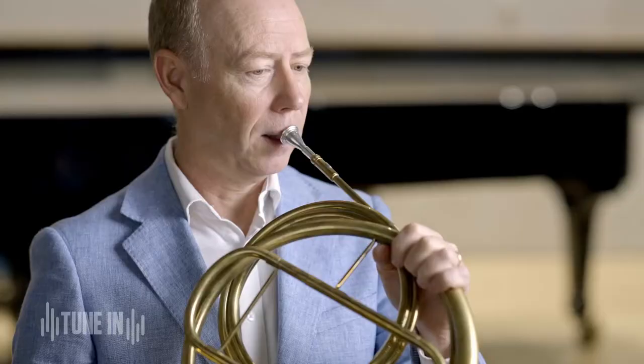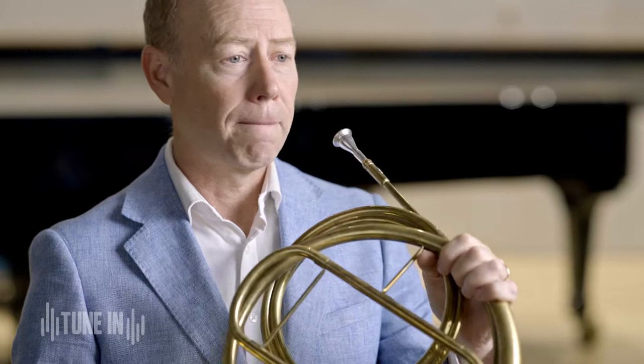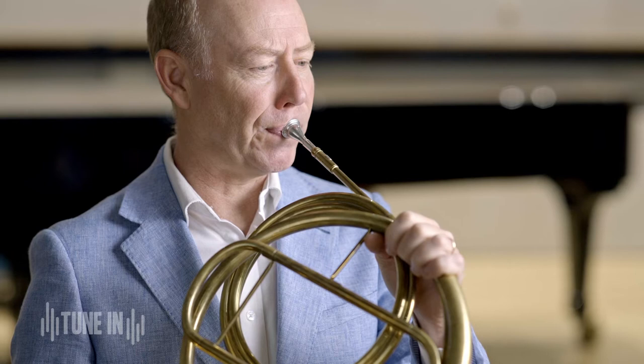Every long tube has what's called a harmonic sequence. Starting down at the low notes. And then as I go higher, you can hear the notes are quite far apart. The higher I get, the closer the natural notes are together.